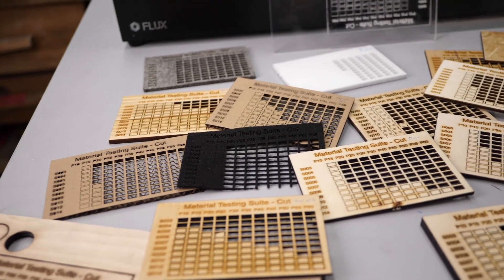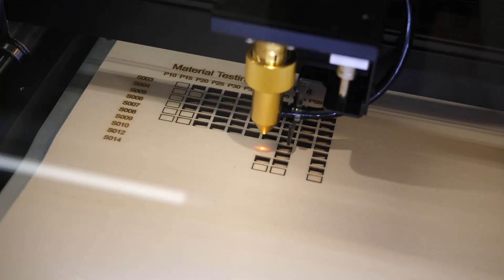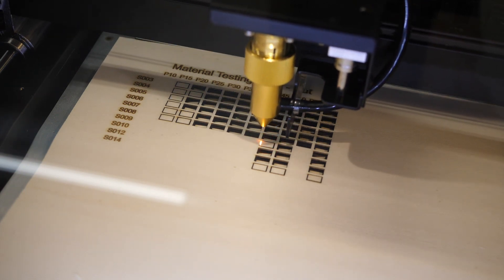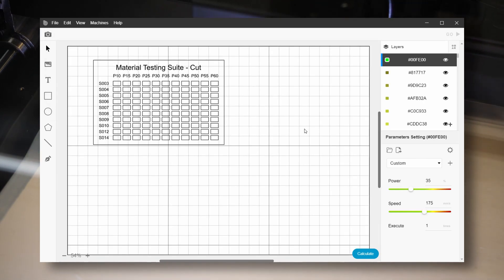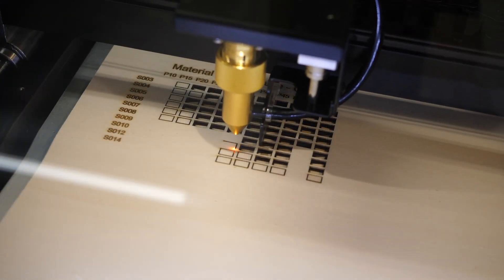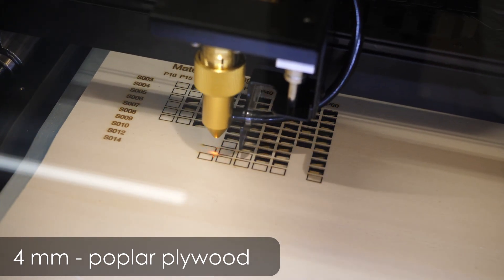But how does the BMO laser cutter actually perform? Having only experience with diode laser engravers in the past, I was really pleased with the results. I lasered out a good dozen of material cutting tests with a pre-made pattern available in Beam Studio. Every rectangle corresponds to one laser power — as a percent of the maximum 30W — and cutting speed in millimeters per second.